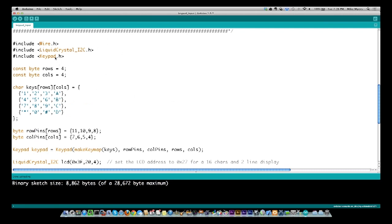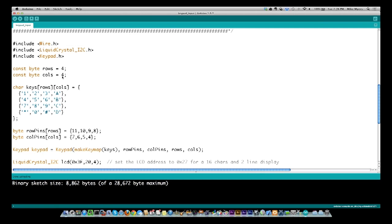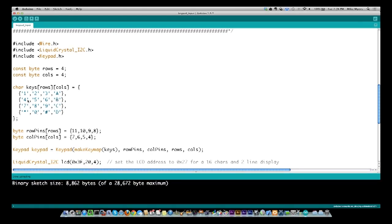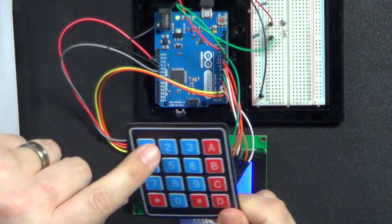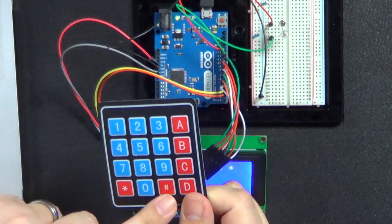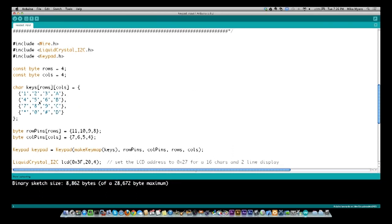To define the actual keypad, I defined the number of rows and the number of columns — both four in my case. You can get them in a three by four so they don't have the A, B, C, and D down the side — it depends on which keypad you're using. Then you define a two-dimensional array — one dimension for rows and one for columns — and define what is at each position. My keypad is 1, 2, 3, A, 4, 5, 6, B, 7, 8, 9, C, star, 0, pound, D, and I've defined it exactly the same way in code.